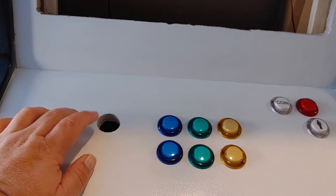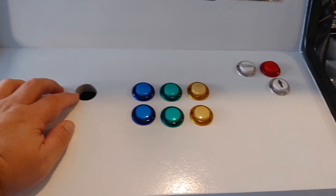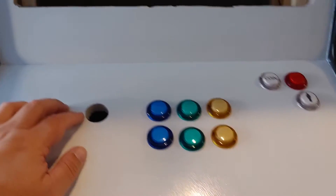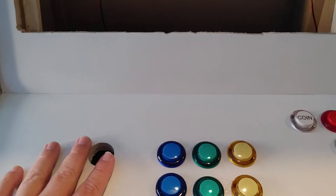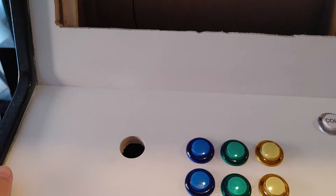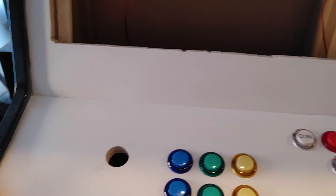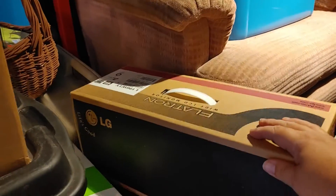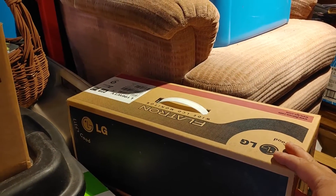Luckily I got screws that are short enough to fit, but I just need someone to hold it in place — unless I can find washers to put over the joystick shaft, which will help me keep it centered. The monitor right here is the 19-inch wide LG FlatTron LCD. Once the housing is off of it, it's gonna fit nice and snug in here. I glued these on the other day so they're on there really good.